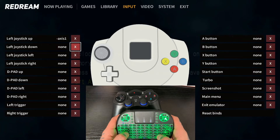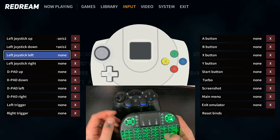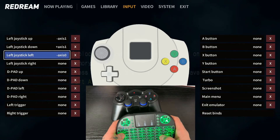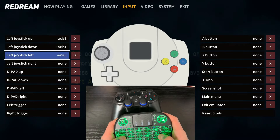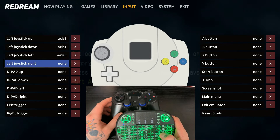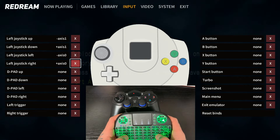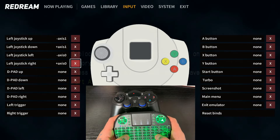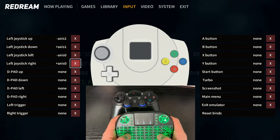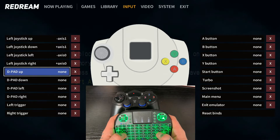Now navigate down with S, go left with A, select the next option — Left Joystick Down — and push Left Joystick Down on the gamepad. Then for Left Joystick Left, select that option and push left on the joystick. Then Left Joystick Right, same thing — push right. Note that when you do that it jumps over to the X because it saved the mapping from our gamepad controller and also registered that directional input. So you have to go down and to the left on the keyboard in order to set up the next option.